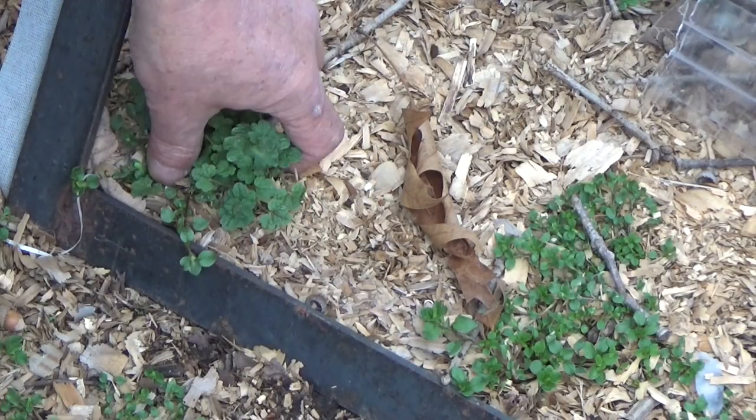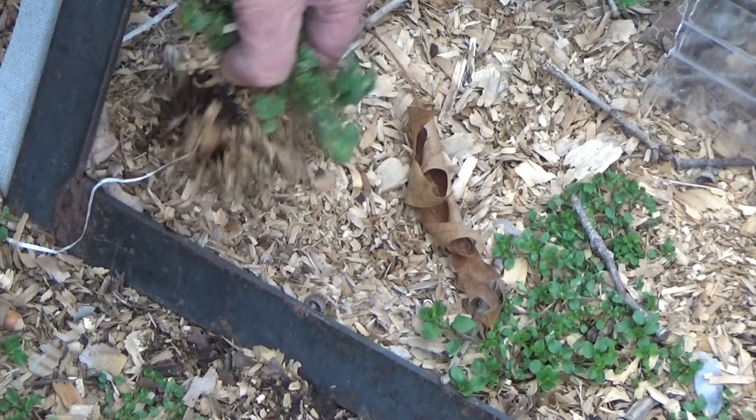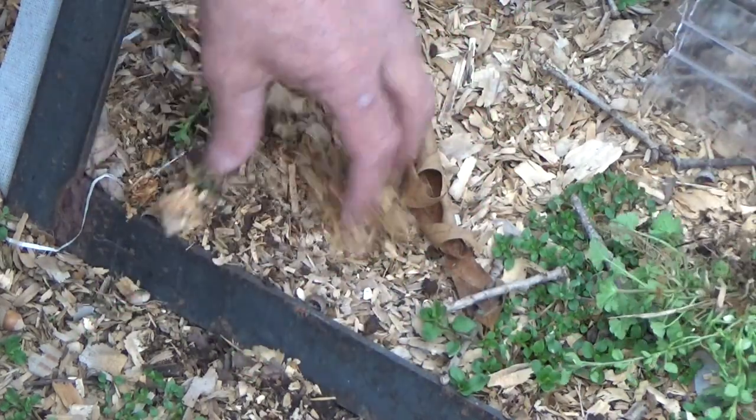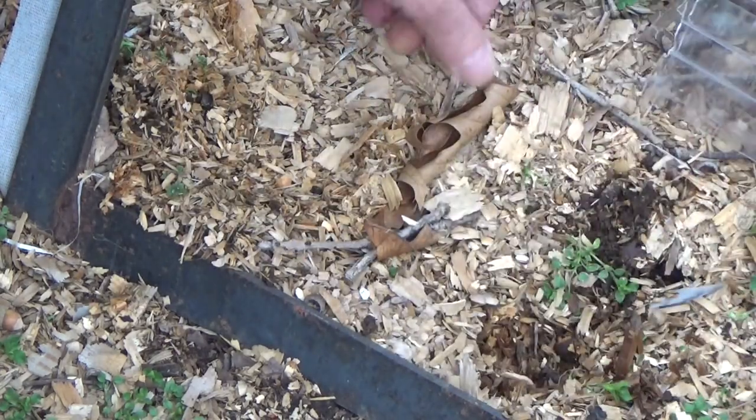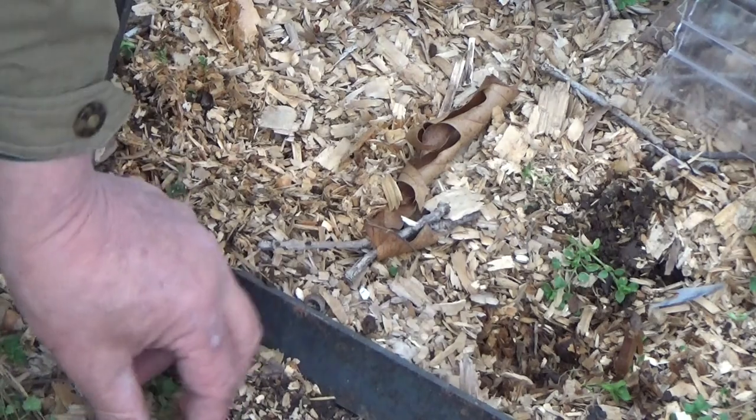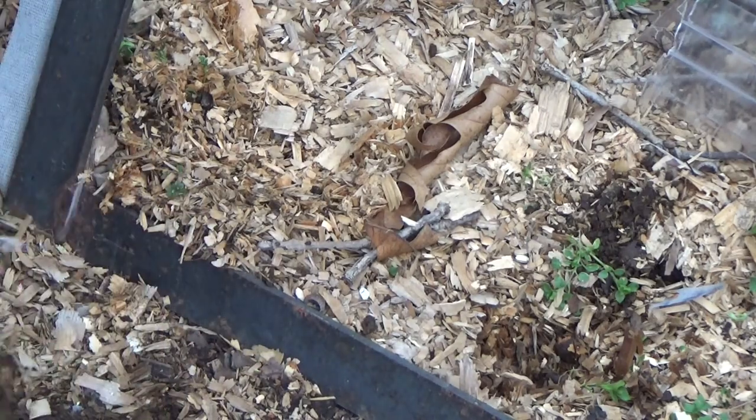Right here's a perfect example of the wood chips, and this is an early spring weed. I don't have it very thick right here and it just came right on up. So to keep the weeds from germinating, you do actually have to have whatever your mulch is at least four inches thick.